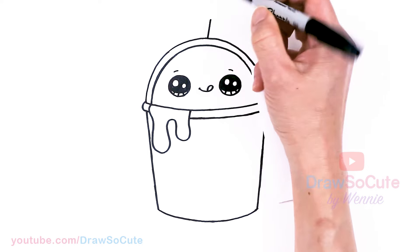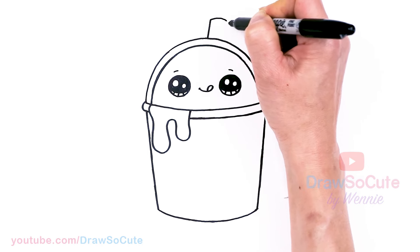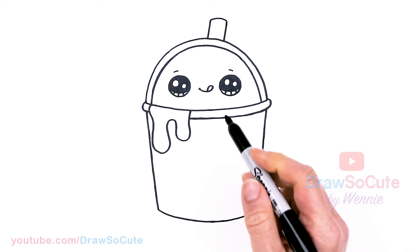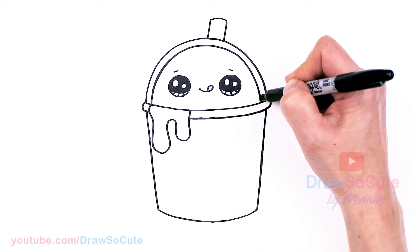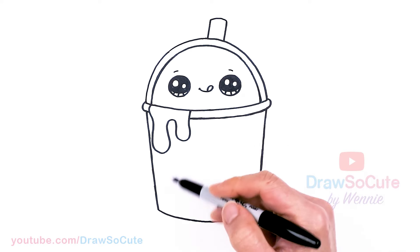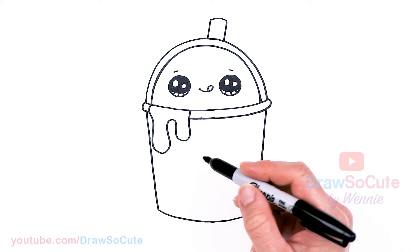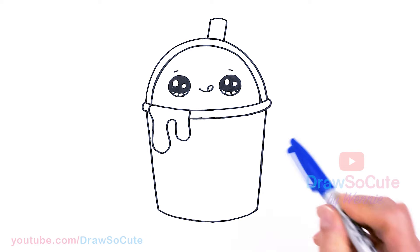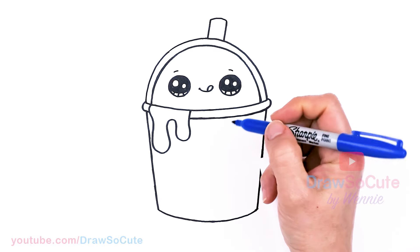I almost forgot — let's draw a straw about right here at an angle. It's going to be nice and thick and short just to make it extra cute. From there, let's draw the icy logo, so I'm going to switch to a blue Sharpie since the icy logo is like a dark blue, just to make it a little easier.